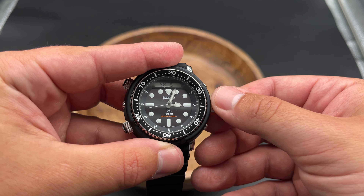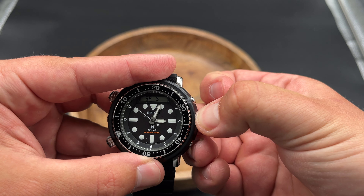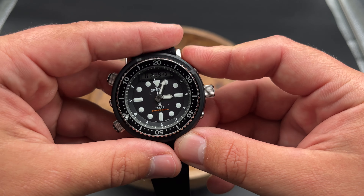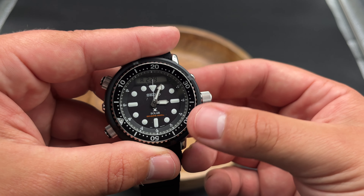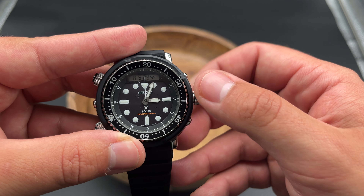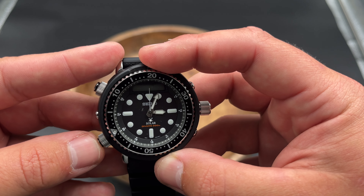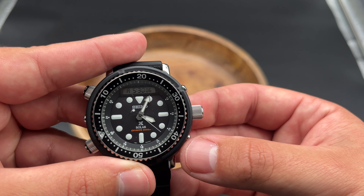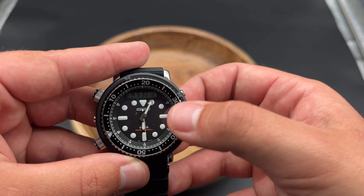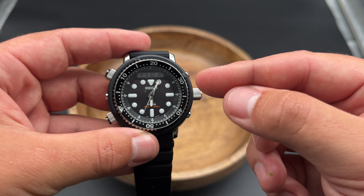If I go ahead and set the date and pull this out — the functions on this are not the easiest to use. If we get back to our time, we can adjust it. And again, the hands aren't synced up to the time. I'm going to change the hours here — so we just set it five hours ahead. You can see it says it's January 5th, which is not correct, and it says it's 2019, also not correct. Then when I push the crown back in, the hand moved a little bit but still not to the correct time, and the minute hand stayed where it was. So it's a wonky thing where the movement has gotten out of sync with the hands.